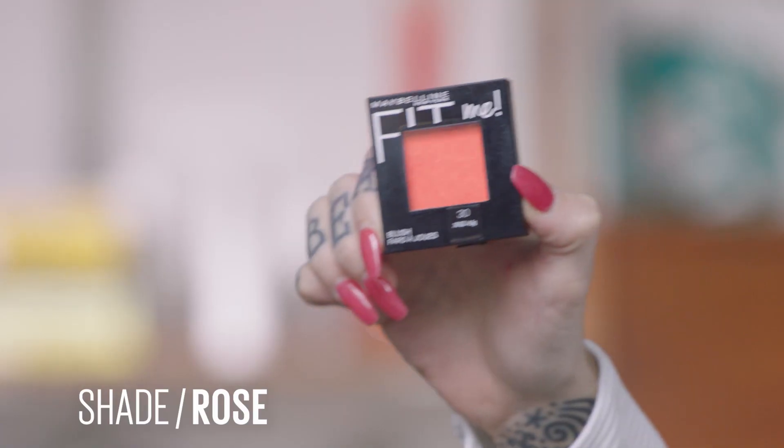Let's go into Fit Me Blush — we're going to do the powder blush in rose, and just give you a little bit of bloom to the skin without overpowering. Do you have a preferred placement on your face? I like to use it on my cheeks — just a little bit here — it gives me a cute flushed look. Blush is always my go-to and my favorite part.